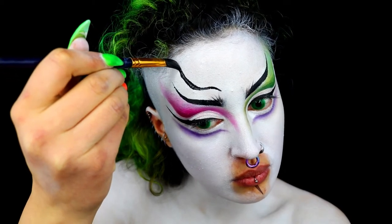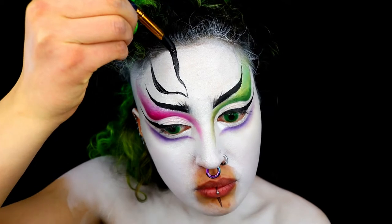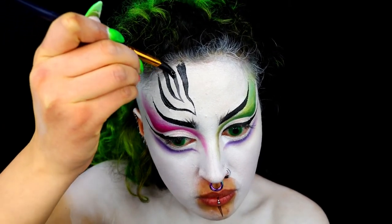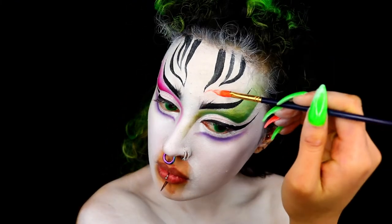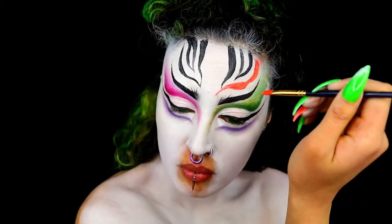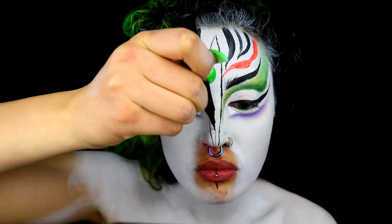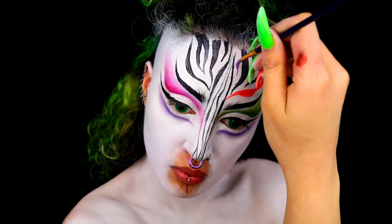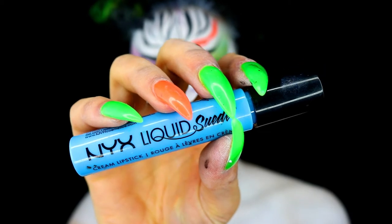Moving on, we're going to create some stripes. Because these are natural organic shapes, it's quite flexible in how you create them. For the forehead I went for a symmetrical-ish feel. I'm also grabbing some Kryolan face paints in UV colors. For the center of the forehead area down to the tip of the nose, I created much finer lines.